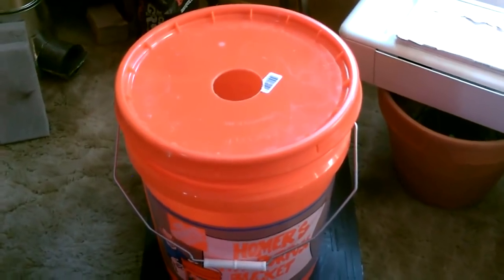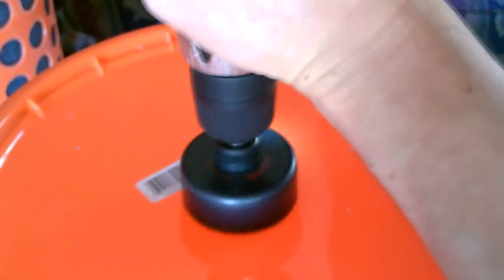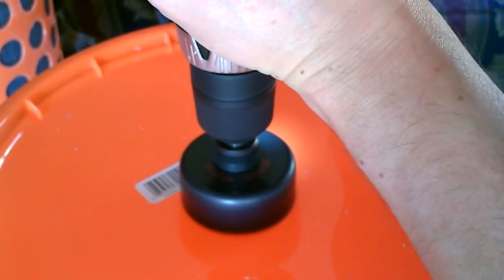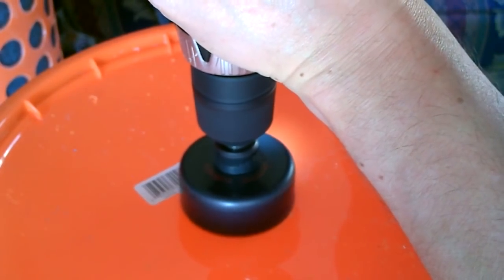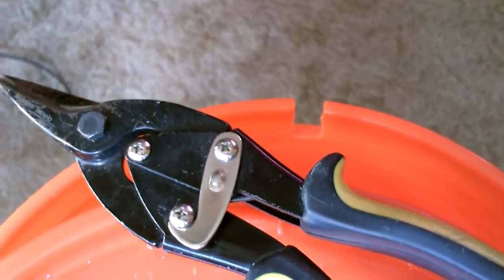All right, let's start by prepping the bottom bucket. Only did two things: cut the hole in the center with a hole saw and put the little notch there for the pump cord, using some tin snips to cut the notch.